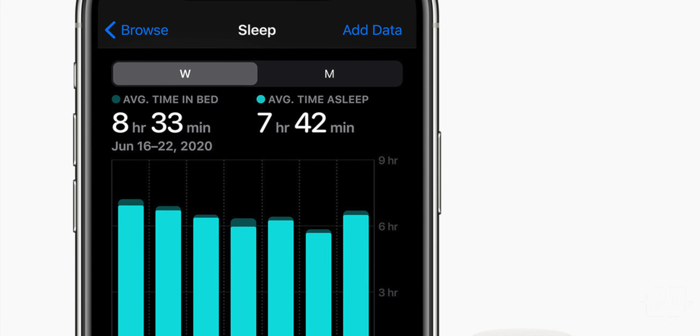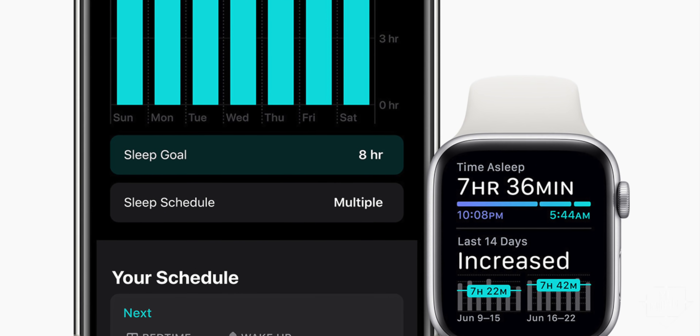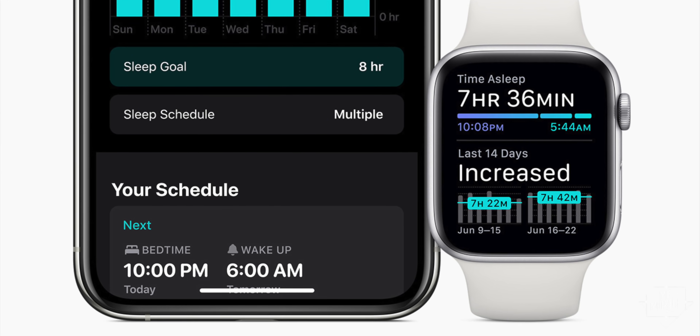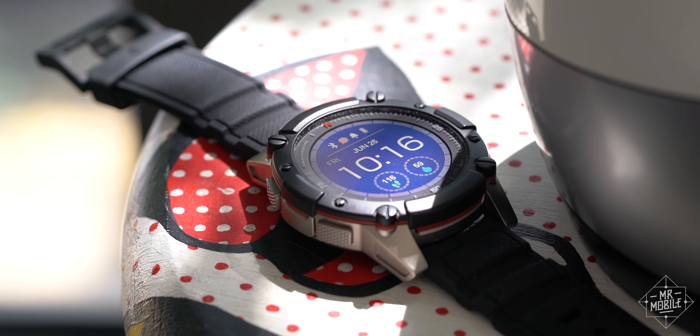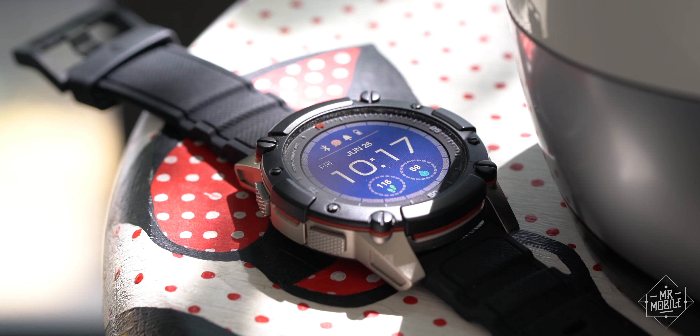In an era where Apple adds sleep tracking to the Apple Watch but hastily adds that you'll have to charge it the morning after, this is incredible. And it's why I've wanted to cover the Power Watch 2 for months, even though it was first announced a long time ago.